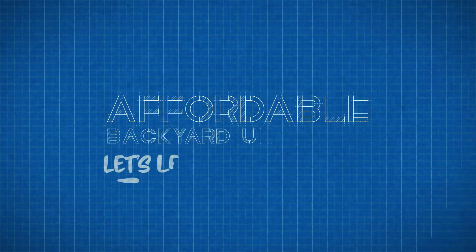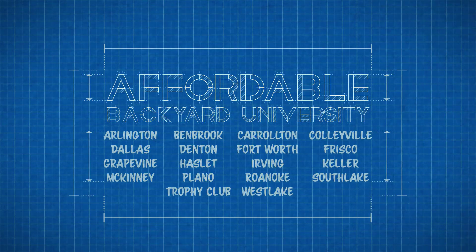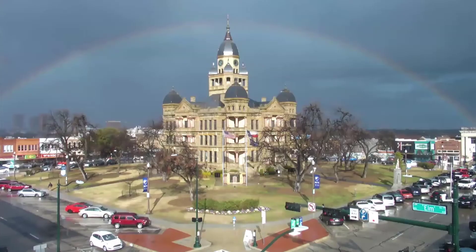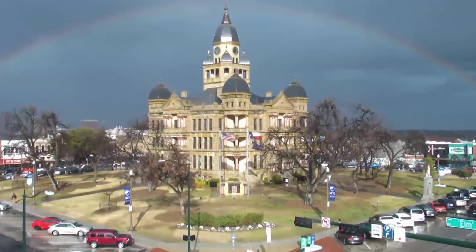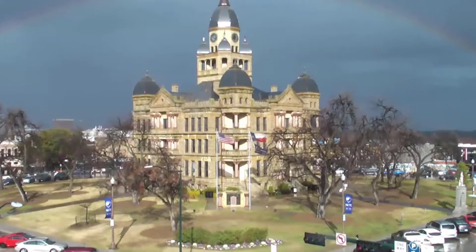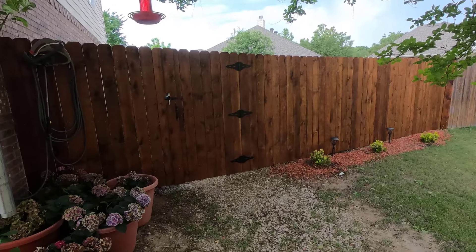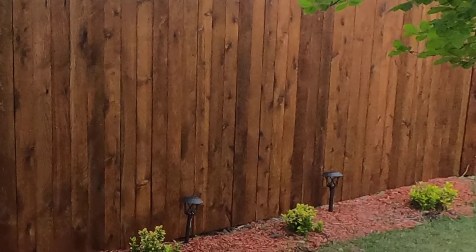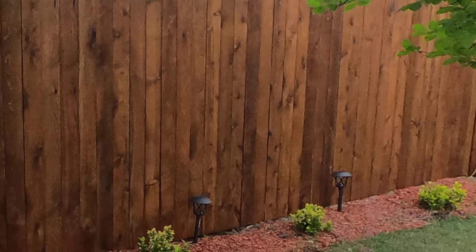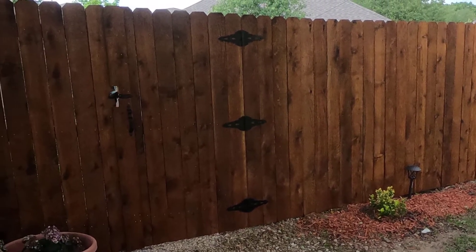Welcome to Affordable Backyard University, the weekly show that teaches you how to confidently buy backyard home improvements the right way. This week we're taking you somewhere over the rainbow — well, not just somewhere. We're taking you to the big little city of Denton, Texas, where you're going to see how a family got a beautiful, long-lasting, sturdy-built western red cedar fence and did it on a budget.